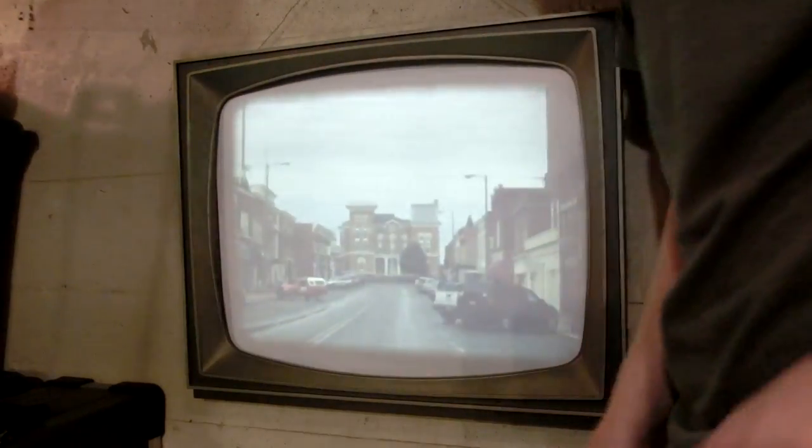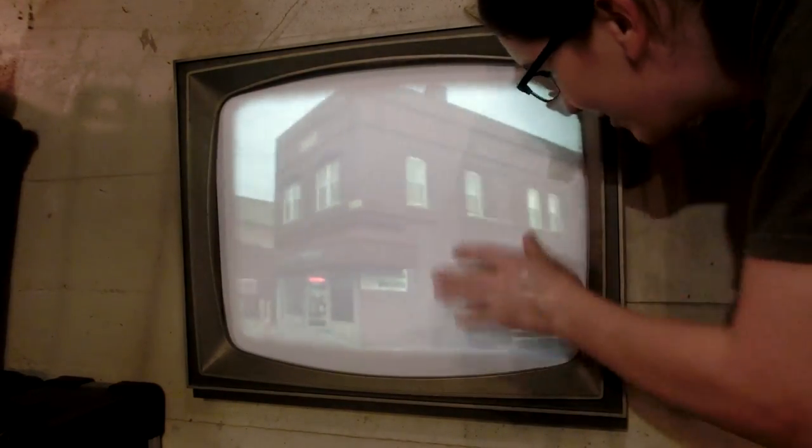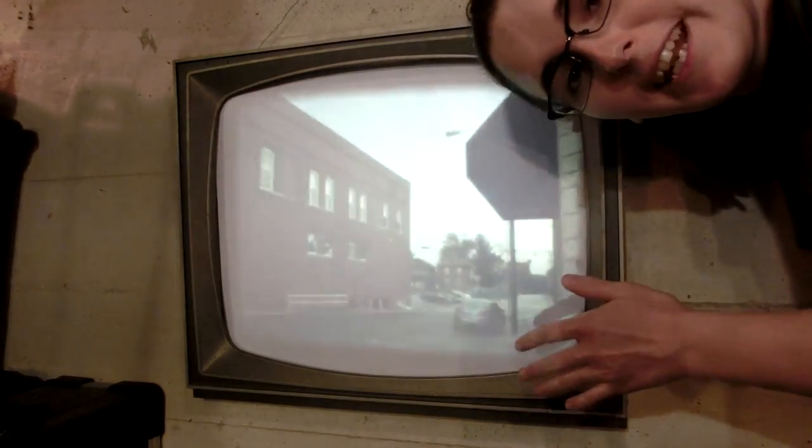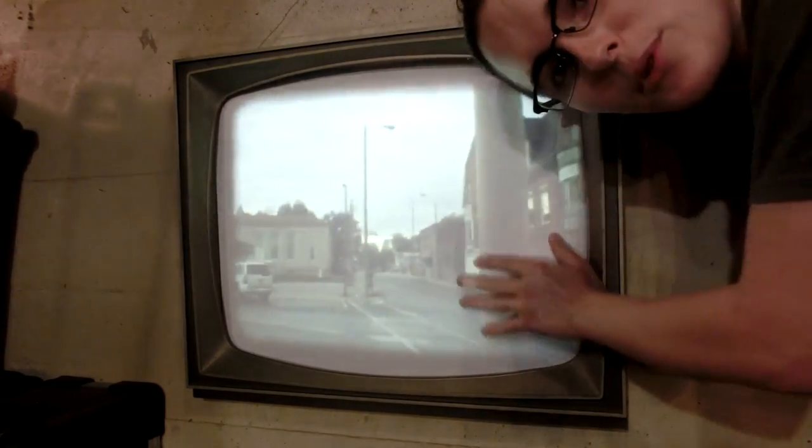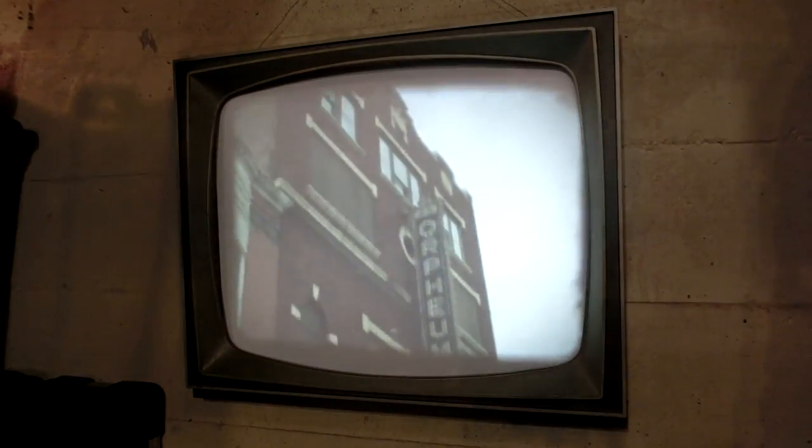I'm really happy with the color of that. You can really see the grain of it now, whereas the projection screen that I had before had an odd reflective coating and you couldn't really see the grain very much. But this is a nice smooth surface, so it's really nice. That grain is pretty amazing.